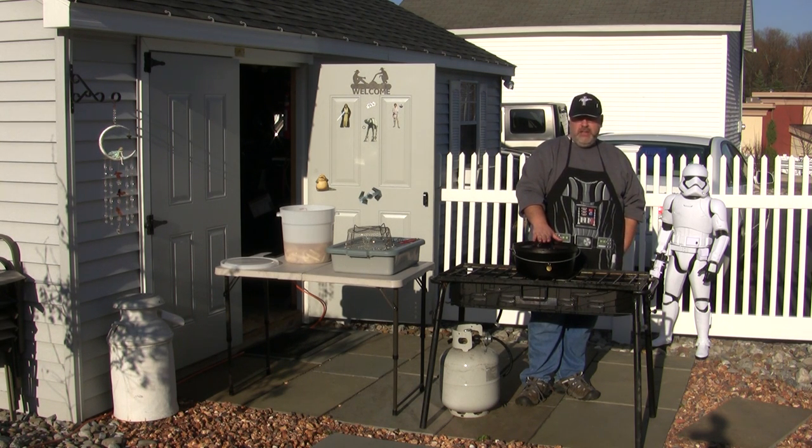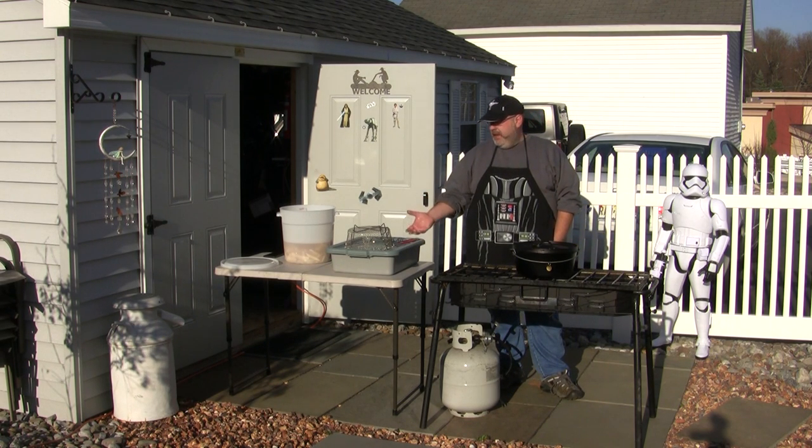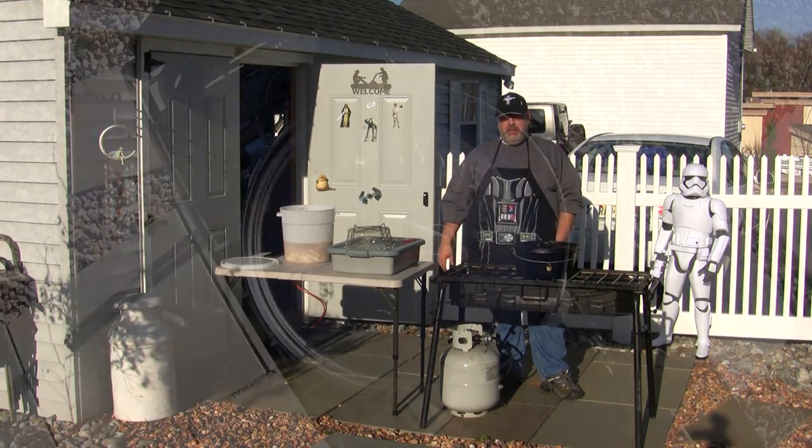We'll heat up the oil, we'll drop some fries, and when they're almost done we're going to take them and store them in the bus pan. Then just before it's time to eat, I'm going to take handfuls back into the oil. That second fry is going to crisp them up really good, and this way you crank them out really fast — I'm not waiting for that full initial fry to complete.